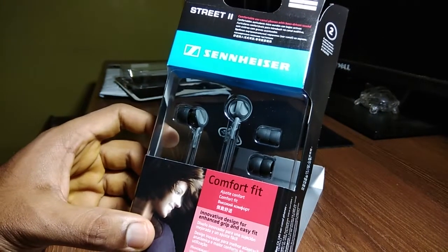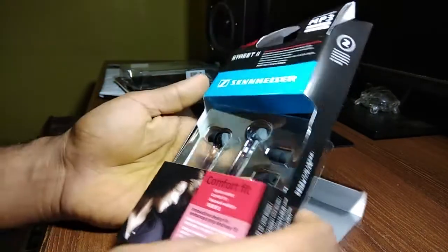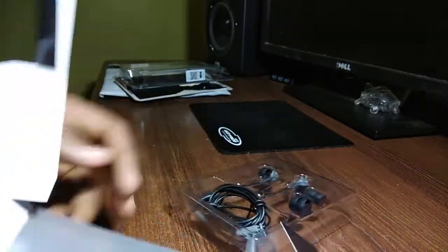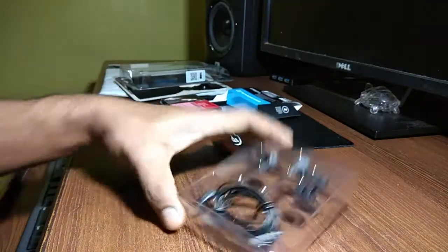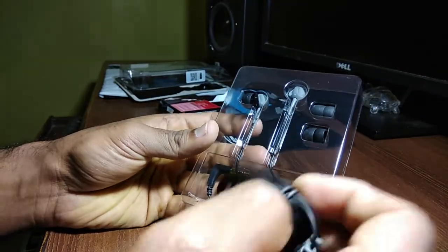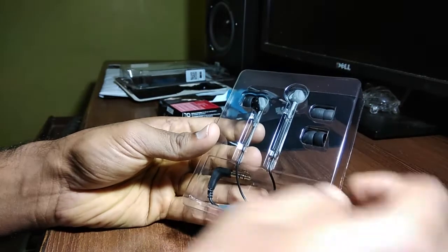The CX 180 comes with two additional ear adapters. You need to try them out and see which adapter offers the best fit and noise isolation. This also impacts the bass you will hear — a good seal means you will not miss out on those low frequency sounds.